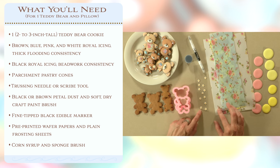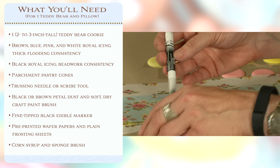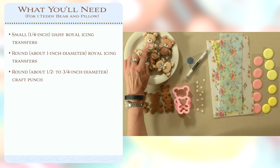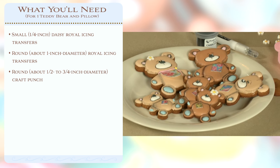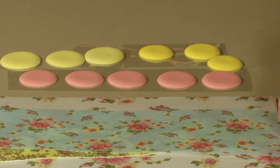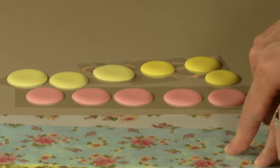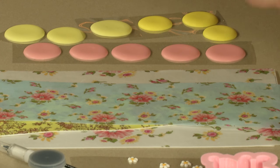In addition to that, we will be using some accent pieces — royal icing daisies. We'll also be giving some dimension to the teddy bears through the use of an edible marker. We'll be dusting on some dry charcoal or black petal dust. And then some accents like the little patches and the bibs that look like they're actually fabric or material, we're going to be making out of a combination of wafer paper and frosting sheets. And then for that added bonus of the pillows, I'm going to be talking about how to take basic large round royal icing transfers, or rectangular ones, and combine them with wafer paper to create a dimensional effect — a little pillow that can be tucked in behind the teddy bears.